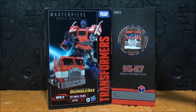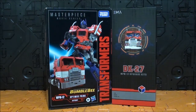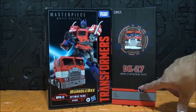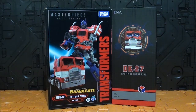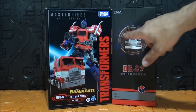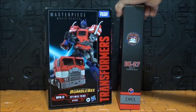Fíjense que hasta la caja la han hecho similar — de hecho es igual de alta — y han usado el negro cuadrícula y colores rojo, azul y gris, que son los colores de toda la vida de Optimus. Es bastante curioso cómo, al no poder utilizar imágenes reales del modo alterno, han puesto un dibujo por cada lado del DK27.